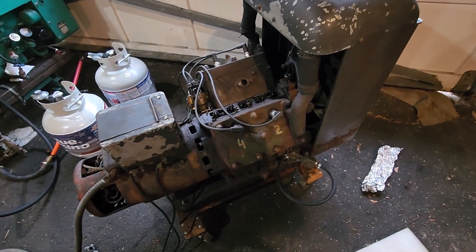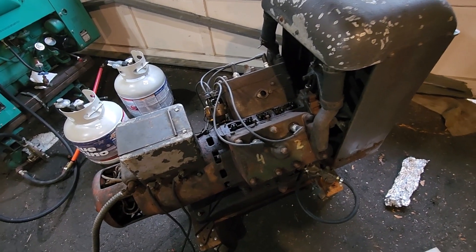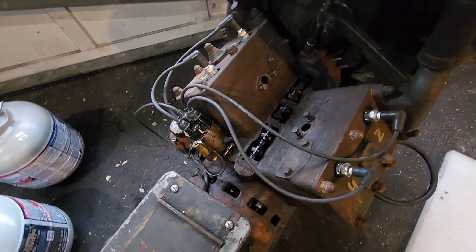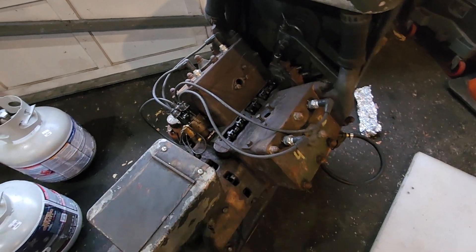I saw evidence of really bad coking from oil — probably never changed inside. Ben Trigger also noticed that too. So I'm sure it's going to be a surprise when we pull this thing apart.